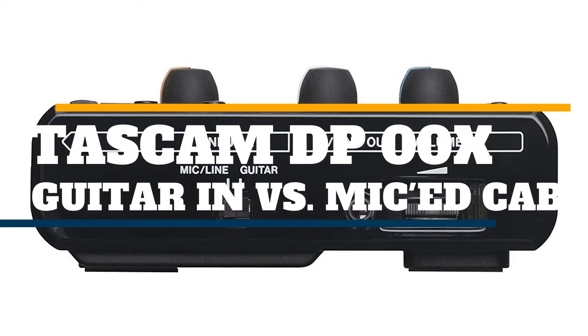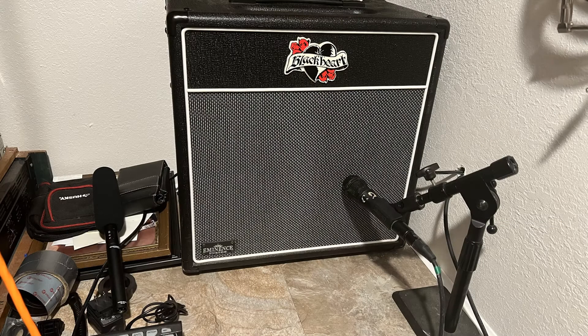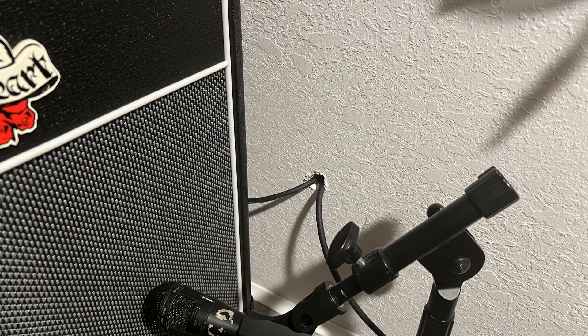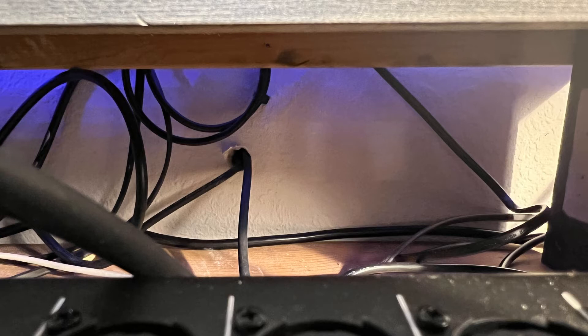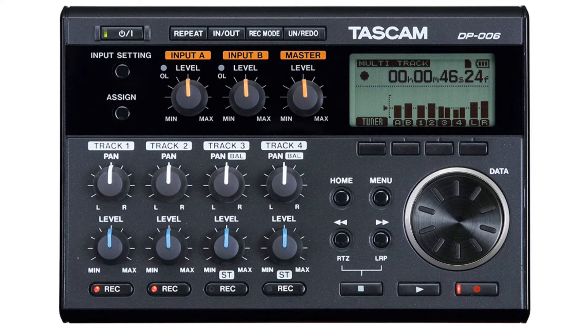I'm going to do a little shootout — guitar line in versus mic'd cab with the DP series TASCAM. Normally I use a mic'd cab and I've got a studio that's pretty secluded, but sometimes in the wee hours I cannot blast it, so I was thinking let me see how it sounds through the line in. Generally speaking, I go through my pedal board and go through the wall into the closet into the cab, and then back out with the XLR cable from the microphone back into the control room and into whatever I happen to be recording through — generally it's some kind of little TASCAM because it's fun.